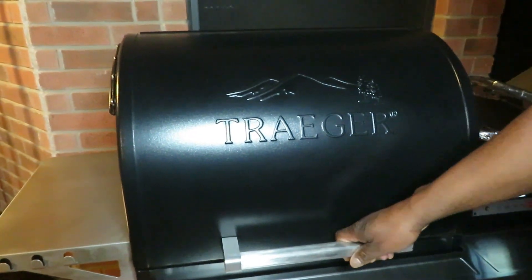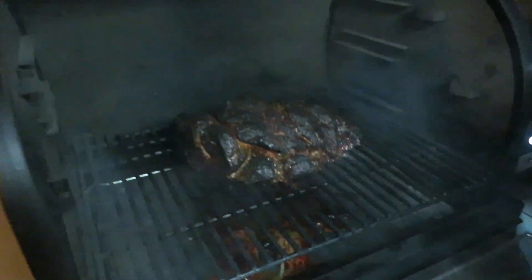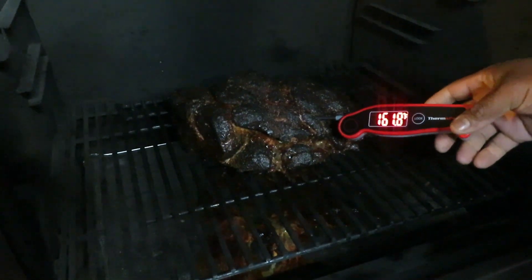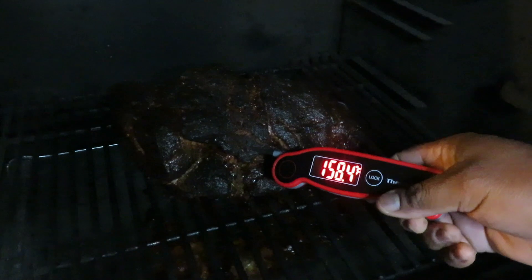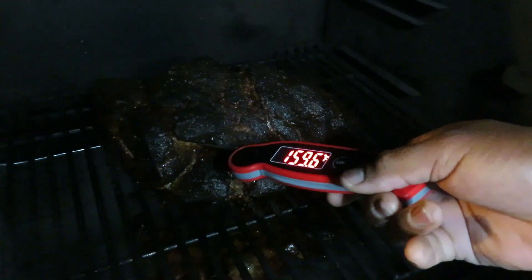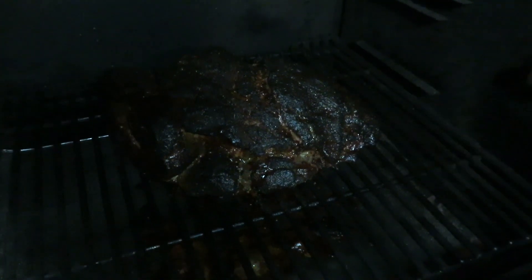It is 7 AM. The pork butt went on at 11:30 PM last night, so we're looking at right around 7 and a half hours. We're pushing 162 in temperature — around 160 degrees. I've got that awesome color and I think we're getting ready to wrap this.